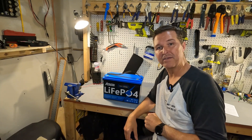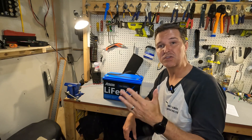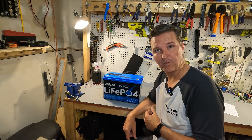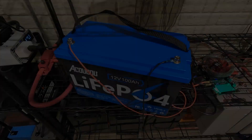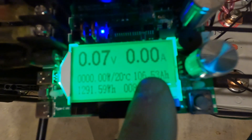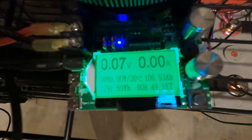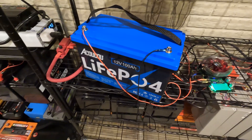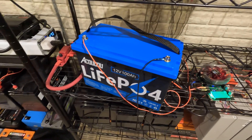The next thing you should do after you receive it is charge it all the way up, and if you have the ability, do a capacity test to make sure you're getting the 100 amp hours that you paid for. So I'm going to charge it all the way up and then we're going to test it. The final capacity of this Akuku 12 volt battery came in at 106.53 amp hours — that is 6.5% higher than the 100 amp hours it claims. I'm going to get this battery charged back up and we're going to do some high amperage testing.